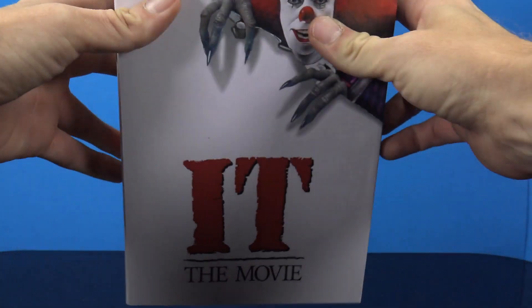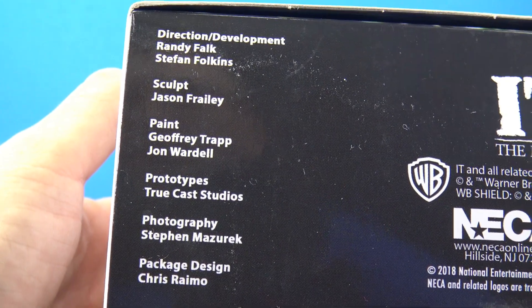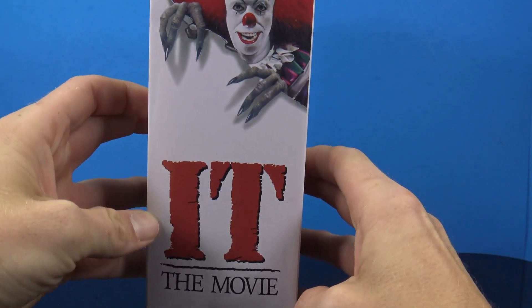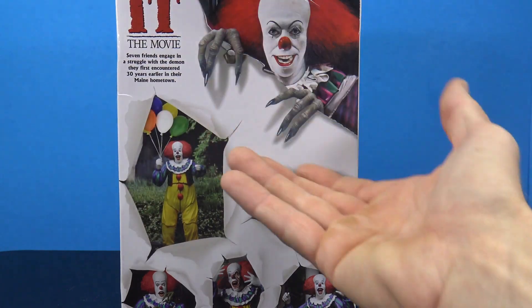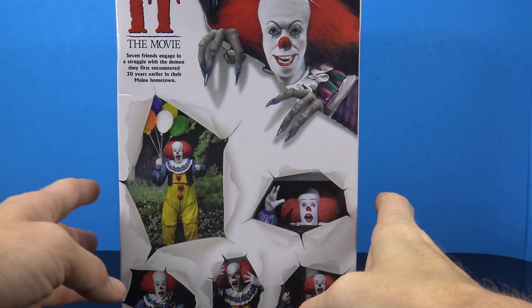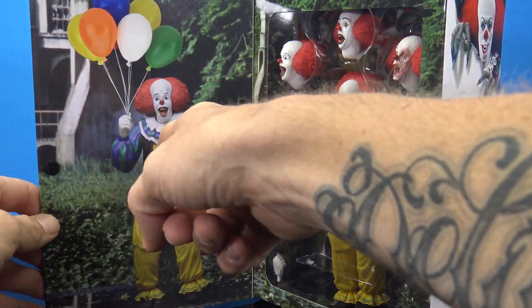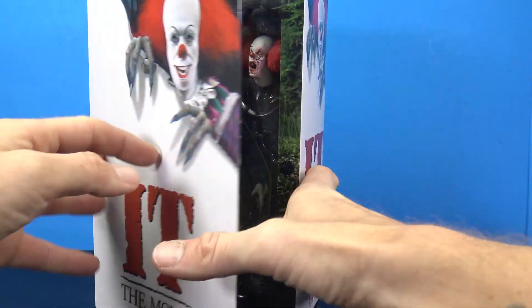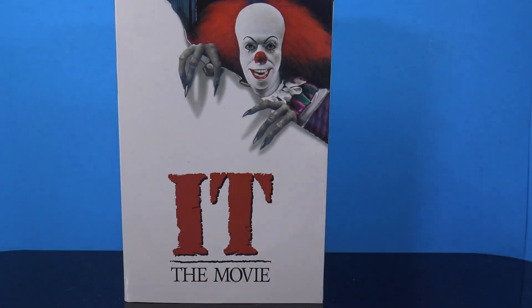It's kind of bigger than your normal ultimate releases. The top has the same styling, and the bottom lists all the awesome people at NECA responsible for making the figure. On the back of the packaging there's a read-up going over the movie — seven friends and a struggle with a demon they first encountered 30 years earlier. There are pictures showing off all the heads, plus a flap that opens up with an image of the figure. The backdrop is included behind there, and then of course we have the figure in the bubble.